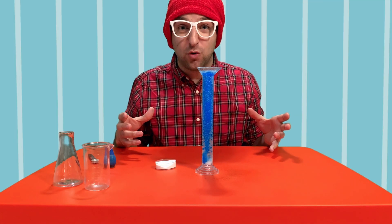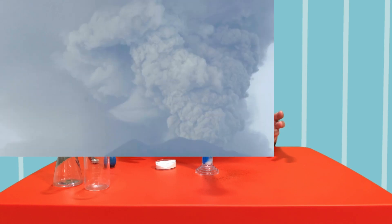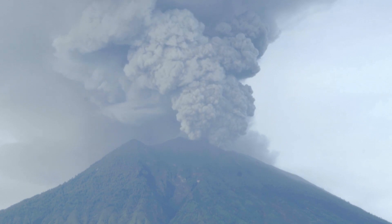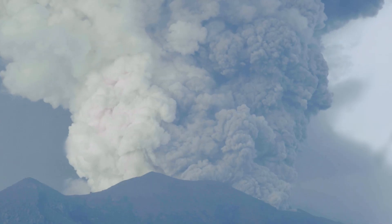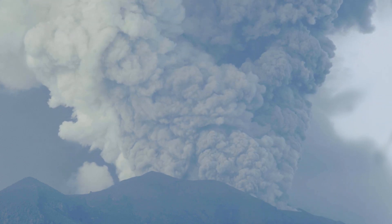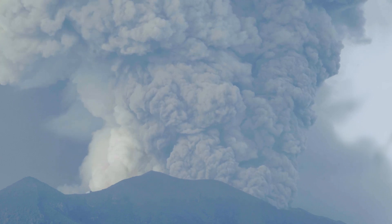Do you guys want to learn more about volcanoes? Me too! Let's take a look at some volcanoes. There are four different types of volcanoes: cinder volcanoes, composite volcanoes, shield volcanoes, and lava domes.